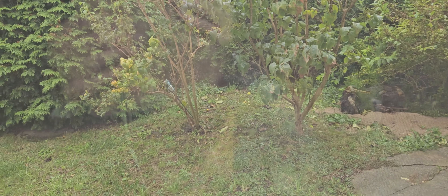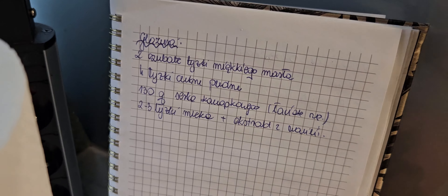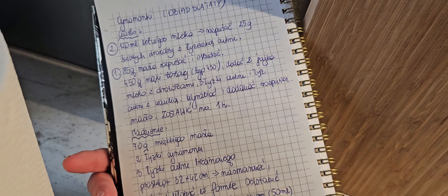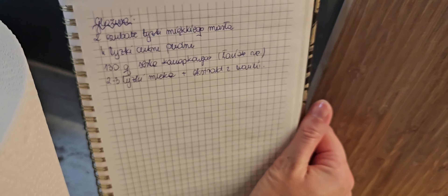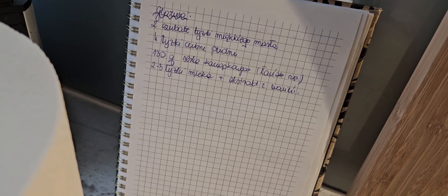Wczoraj było pięknie słonecznie, a dzisiaj, jak widzicie, niestety pada deszcz. Robię te cynamonki z przepisu, który przesłała mi koleżanka, ale to jest przepis obiad dla taty. Tam jeszcze jest taka masa z dyni, ale jakoś tak nie do końca mnie ona przekonuje, więc robię bez tej masy dyniowej.